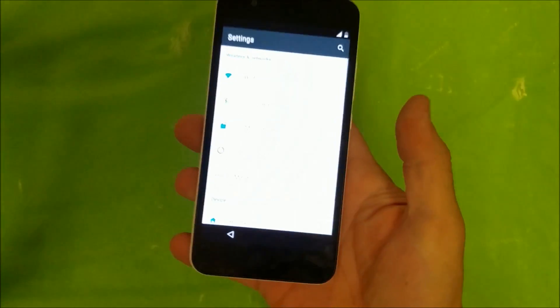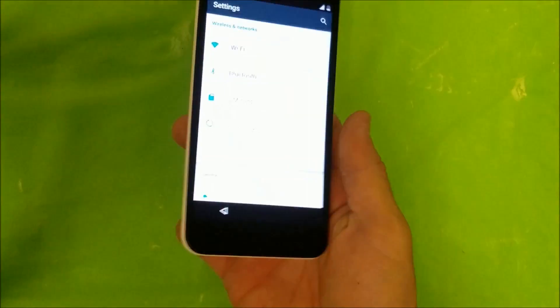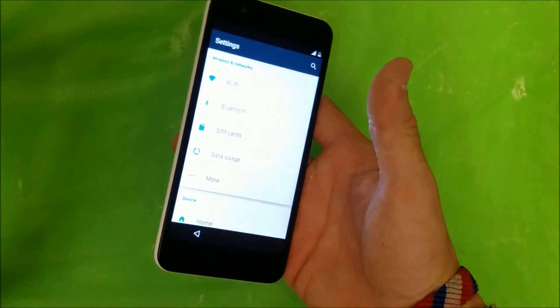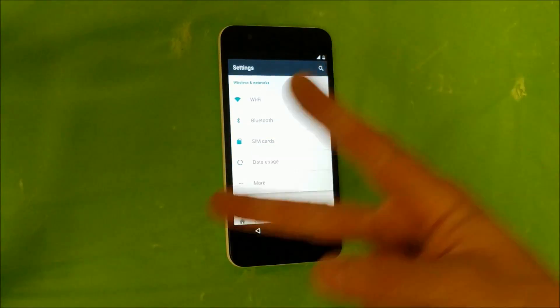So as you can see, it has reset completely and it's back at the setup of the phone. That's how you reset this Sky. Hope this video helped you out. Please give it a like and subscribe for more videos like this. Peace.